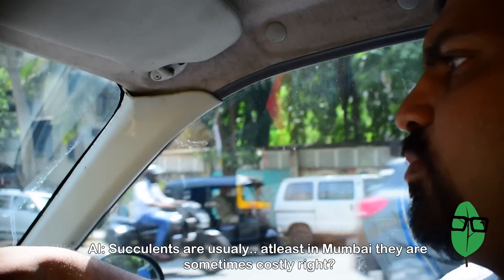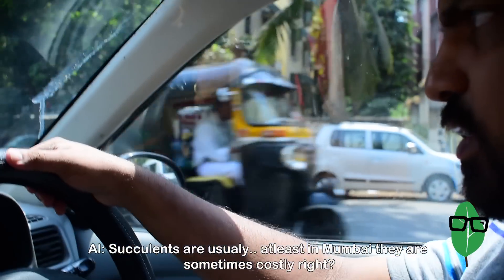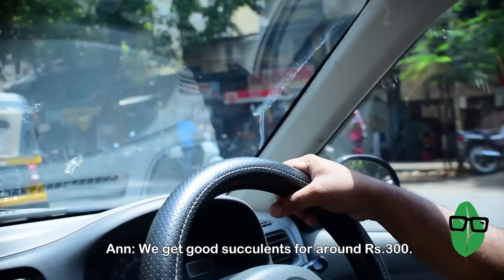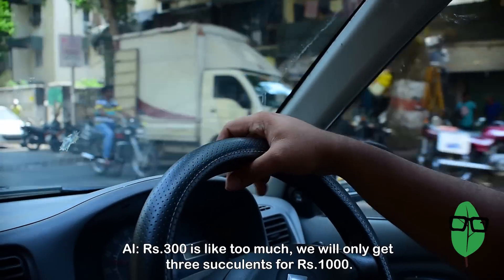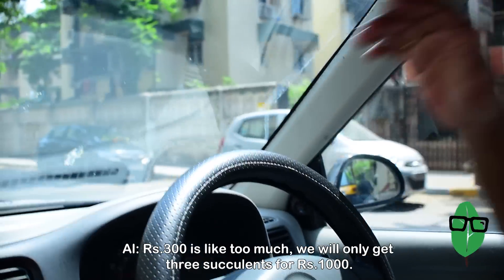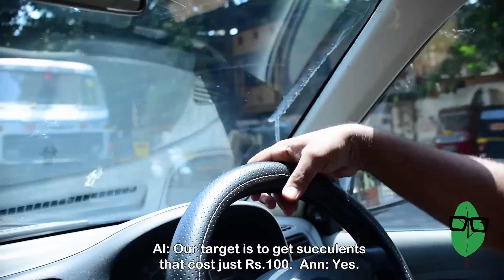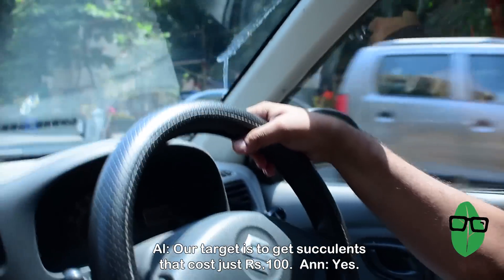The succulents are usually, at least in Mumbai, on the costlier side. If we want the good succulents, we'll get them for around 300 to 350 rupees. But then 300 to 350 is too much — we'll only get three succulents for 1000 rupees. Our target is to get succulents that cost just 100 rupees each.